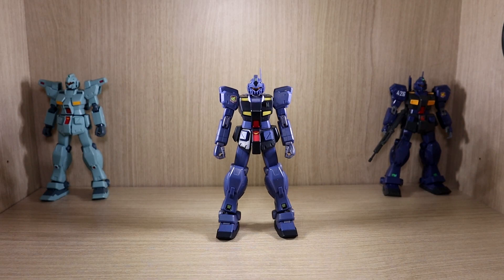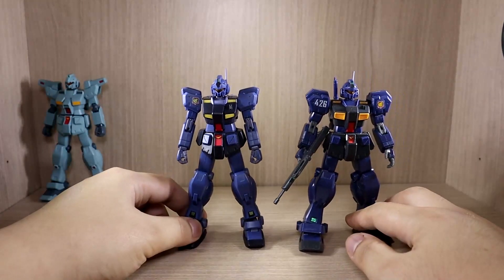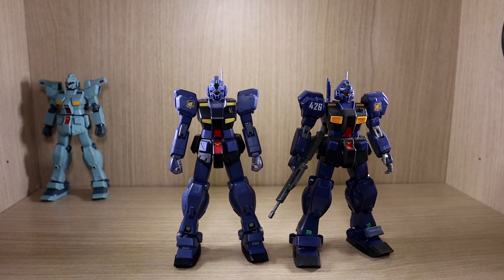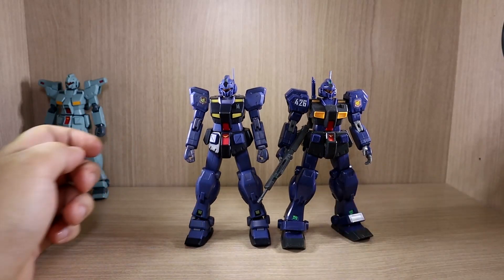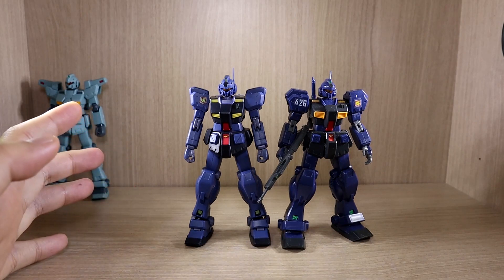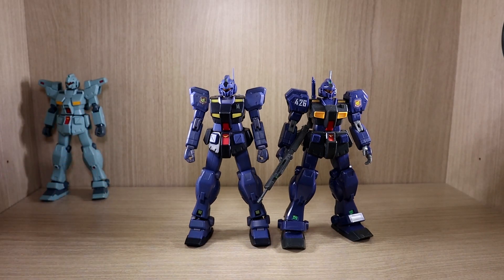Now let's do some comparisons before moving on to articulation. One of the biggest questions people have is how it compares to the HGUC version, since whenever there's a figure and a Gunpla retail version, people want to know which is better. In this case, I think the figure definitely looks much better overall.